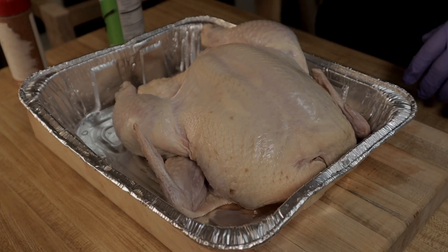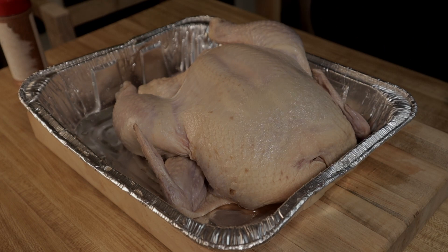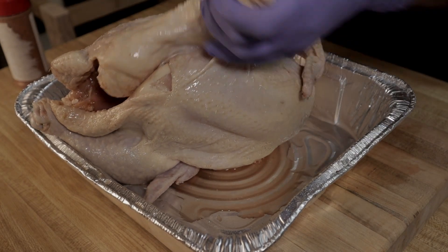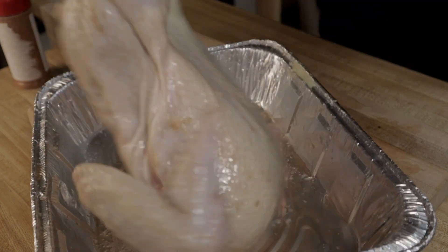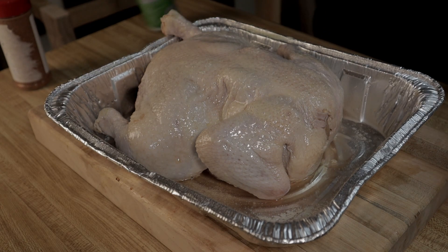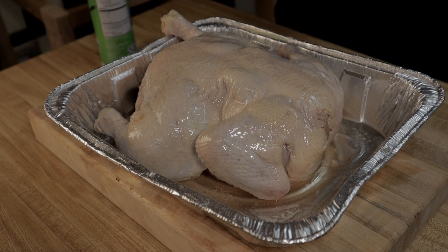The first thing I like to do is get some seasoning on this chicken. You can use any kind of cooking spray you want to, but you want some kind of a binder on this chicken so the rub will stick to it. You just want to coat the whole thing with it — the top and the bottom. Once you get your binder on there, you can go ahead and start seasoning it.